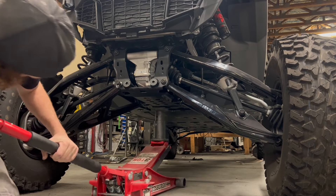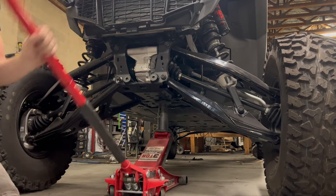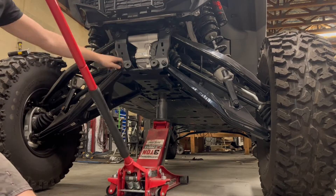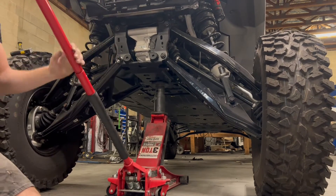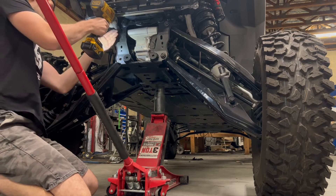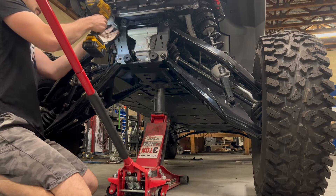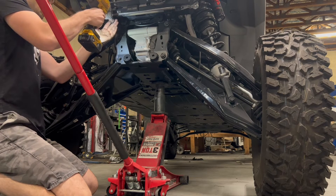While I'm jacking the car up, I'd like to explain why we originally designed this kit. In the past we've had a lot of cars come into the shop with wallowed out holes, or even completely ripped off mounts from the chassis. So we wanted to make something that would help protect that and strengthen everything up, and hopefully prevent that from happening.